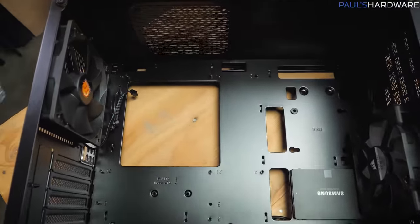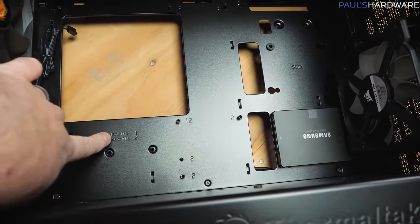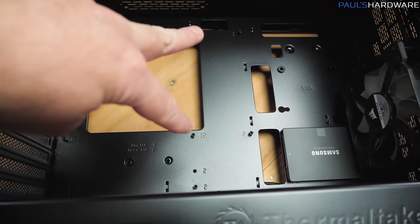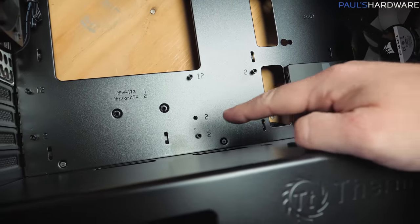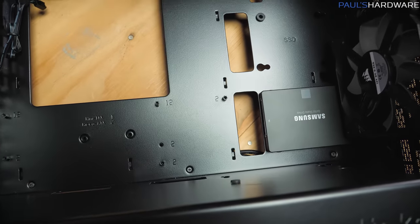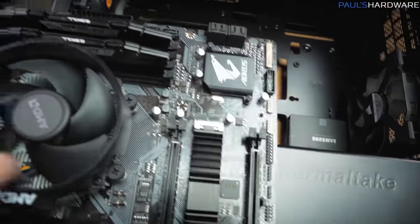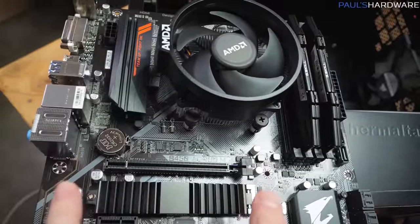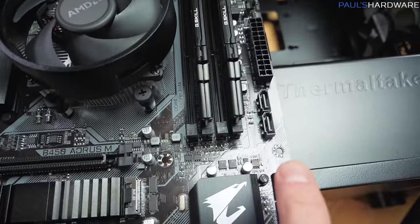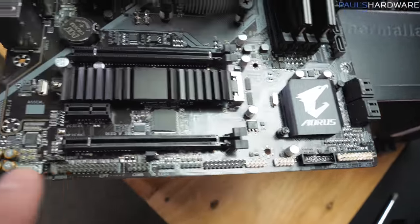Now it's time to drop the motherboard in, and we want to make sure there are standoffs wherever necessary. This case actually has Mini-ITX and Micro-ATX both labeled on here. Mini-ITX only has four mounting points, while everything labeled with a 2 is for Micro-ATX. Bear in mind that some positions labeled 2 have a standoff and some don't, so the mounting points on the motherboard itself are not always universal — you'll want to double check. Other than the four for Mini-ITX, you're probably going to have one in the top right, one midway down on the right side, possibly one near the bottom right corner, one around the middle, and one last one at the bottom — by my count that's eight standoffs for Micro-ATX.